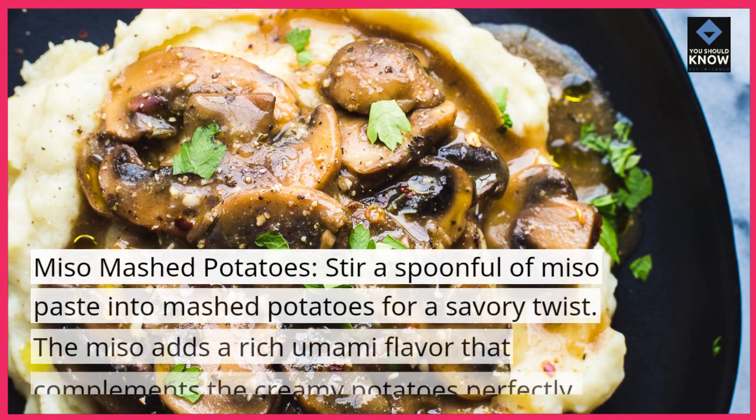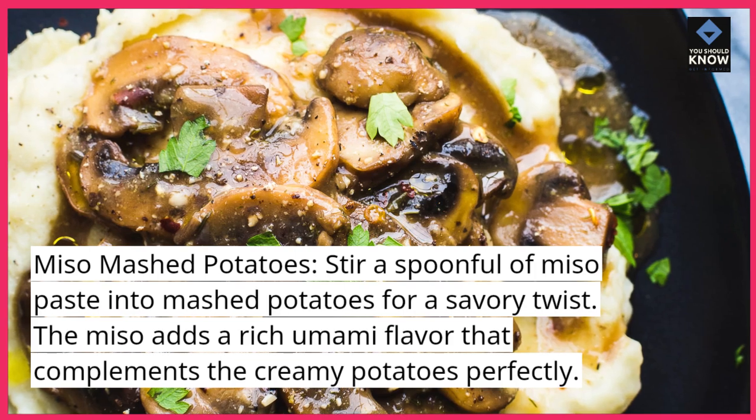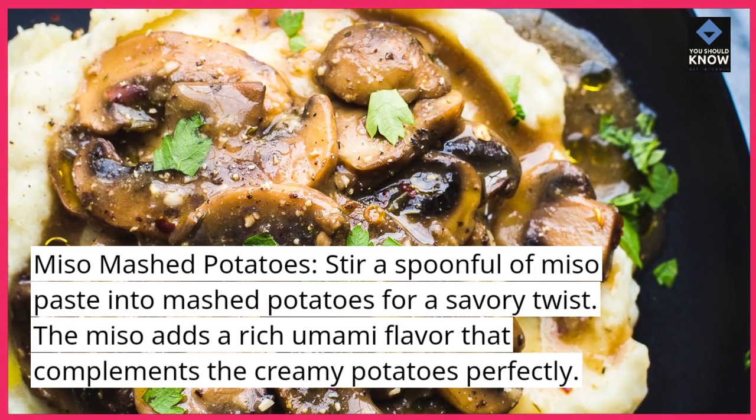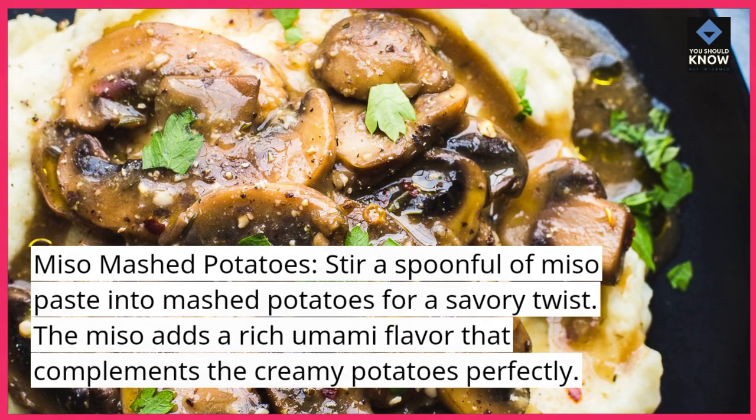Miso mashed potatoes. Stir a spoonful of miso paste into mashed potatoes for a savory twist. The miso adds a rich umami flavor that complements the creamy potatoes perfectly.